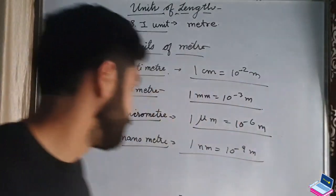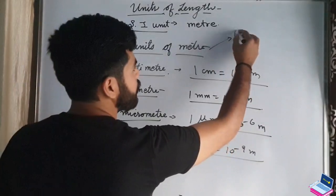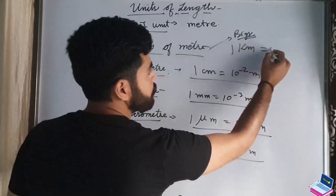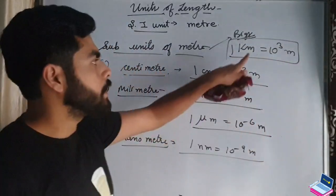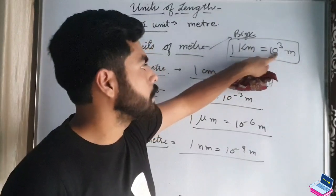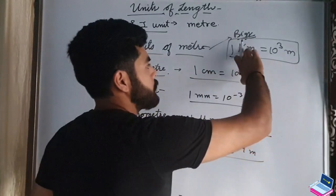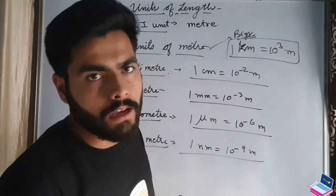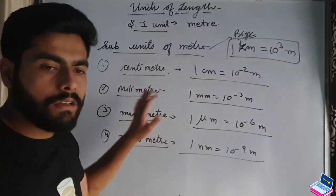Now let's look at the bigger metric unit of length. The bigger unit is kilometer. The prefix kilo means 10 to the power positive 3, so 1 kilometer equals 10 to the power 3 meters, meaning 1 kilometer contains 1000 meters. These were the metric units of length.